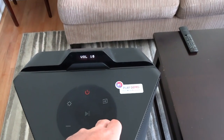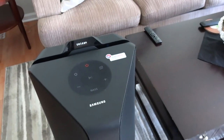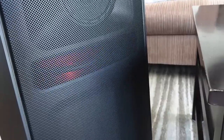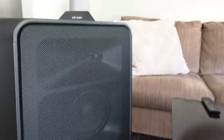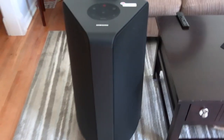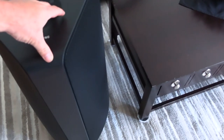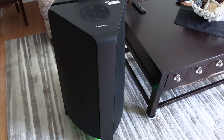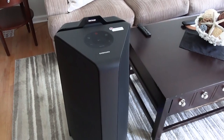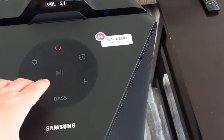The volume goes up to 50; I have the phone all the way up and the speaker at halfway. The dynamic bass boost is on, and at this low volume it sounds good - actually sounds nice and low. It goes real low at halfway volume, but if you crank it up it loses some. Yeah, it's a nice sounding speaker, I just think it's too much money.